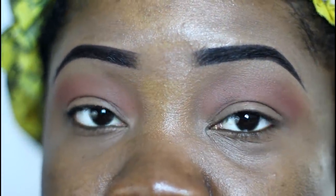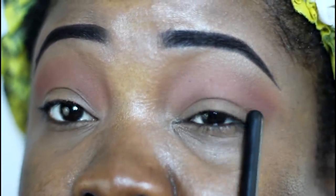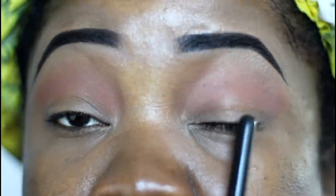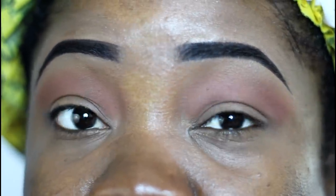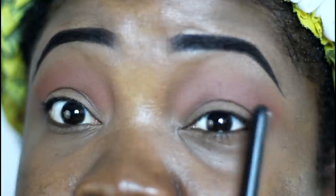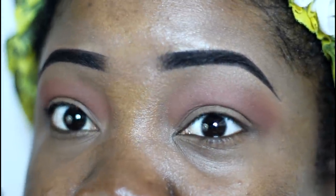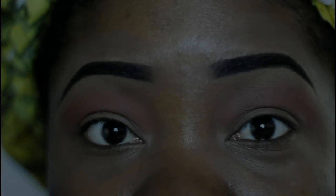Now people with hooded lids, you want to go above your little crease — that little line going across your eye. As you can see, if I put eyeshadow right there you would never see it, because once I open up my eye it droops over it. So if you have hooded eyes like me, go a little bit above it — we're gonna give the illusion that we have more eyelid space.